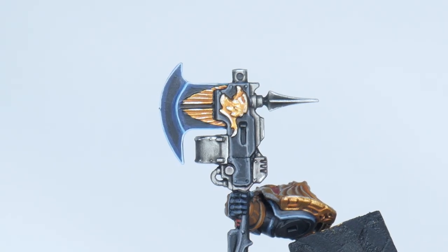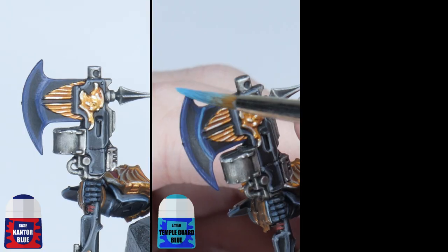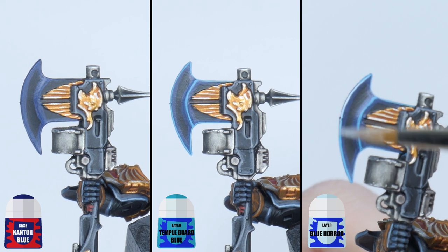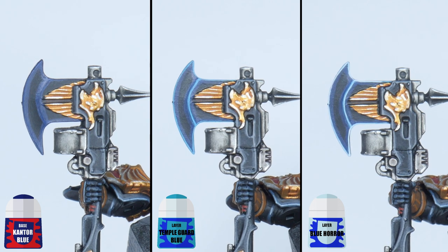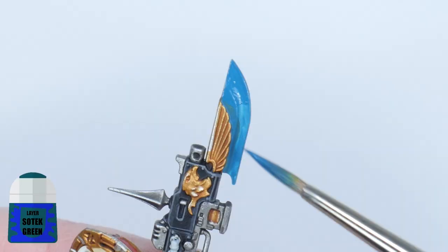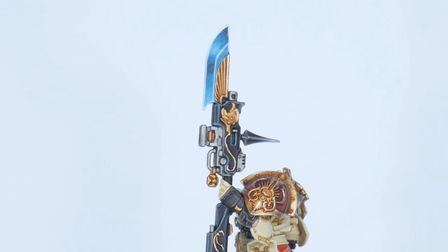For the power blade I want to keep it simple, but continue with using highlights to make our Custode look amazing. Use some Kantor Blue first to paint in some chunky highlights. Now use Temple Guard Blue to pick out all the edges of the blade, and Blue Horror can then be used as a fine highlight over the Temple Guard Blue, which is going to help create a glow effect. If you want to try something different to how I've painted the power blade in this tutorial, go and check out my other Custodes painting tutorials where I go through a couple of different ways you could paint it.